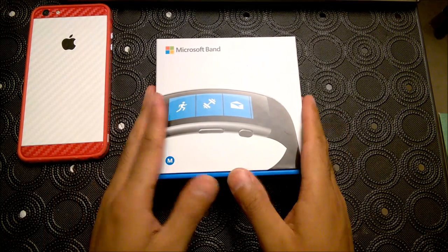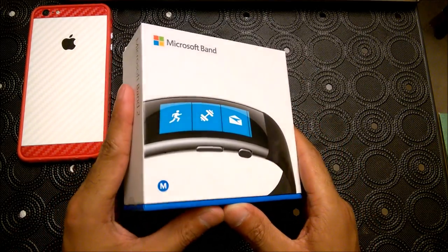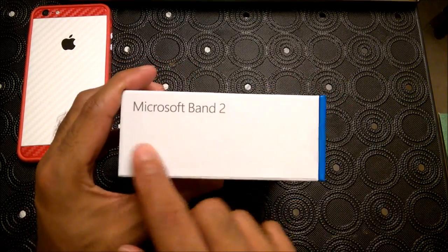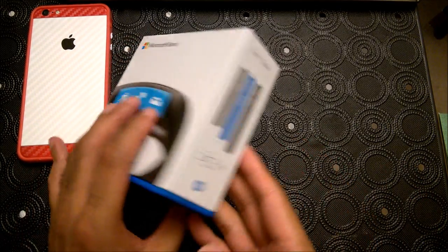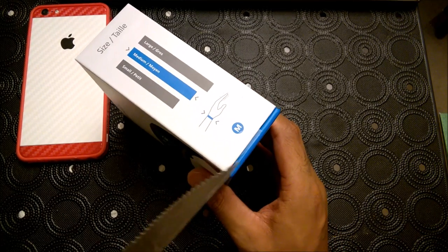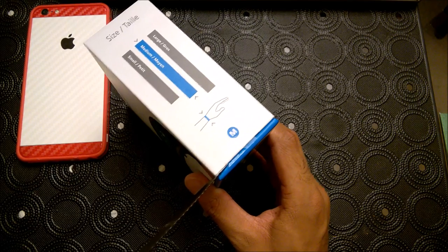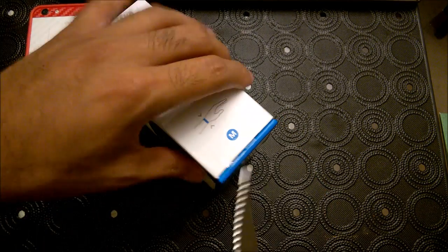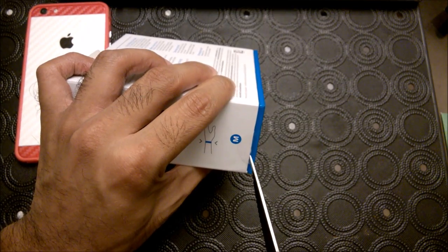Hey everyone, this is Max with Asian Geek Squad and today we are doing the unboxing of the new Microsoft Band 2. I got the size medium, and if you're not sure what size you are, make sure to check out our tutorial we recorded earlier to figure out if you're a small, medium, or large. This device just came out today for a retail price of $249.